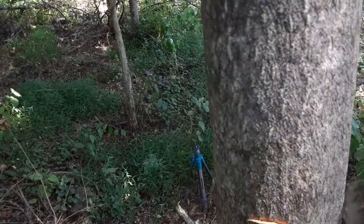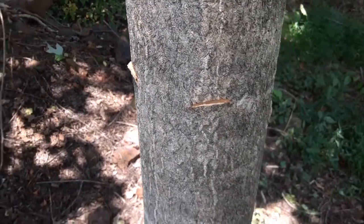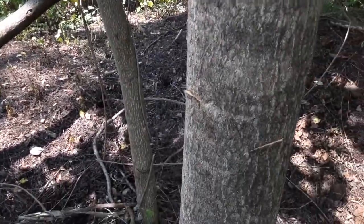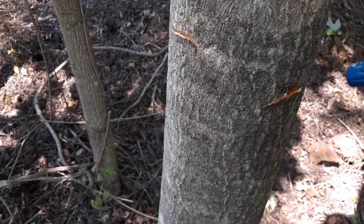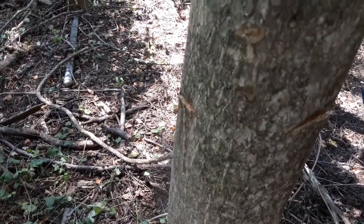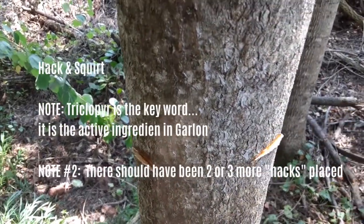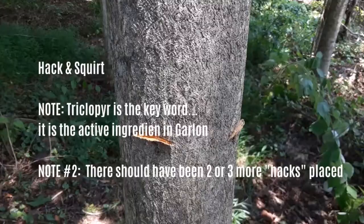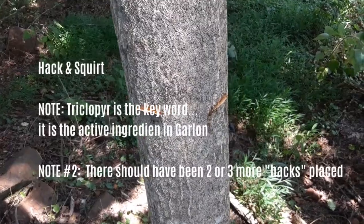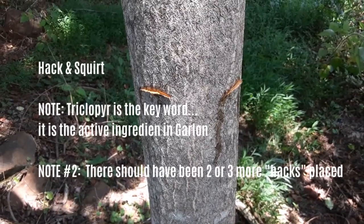Those hacks create little pockets, and we want to put herbicide into those pockets. Depending on the time of year you might have some options. Here in the middle of summer, I'm going to use Garlon, which is more effective than glyphosate and can also be used during more seasons — it can even be used in the dormant season, which is great because it would be a lot more fun to do this in the winter than on a 90-degree day like today. You just fill that pocket, and if you have a little bit of runoff, that's okay. This Garlon is being used full strength.